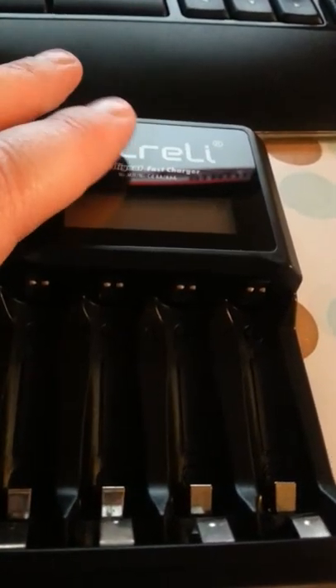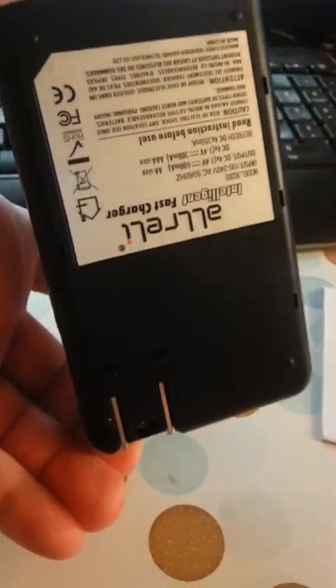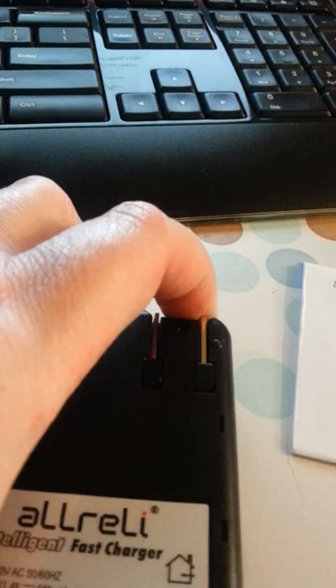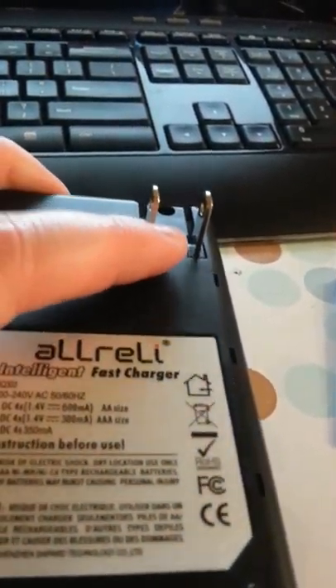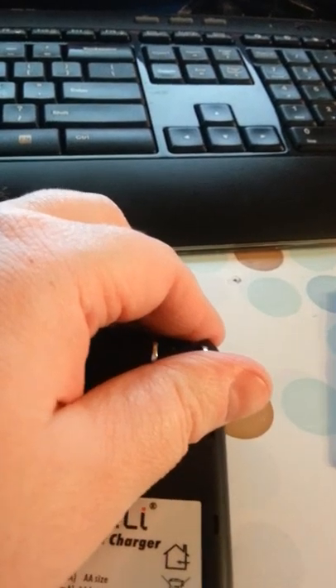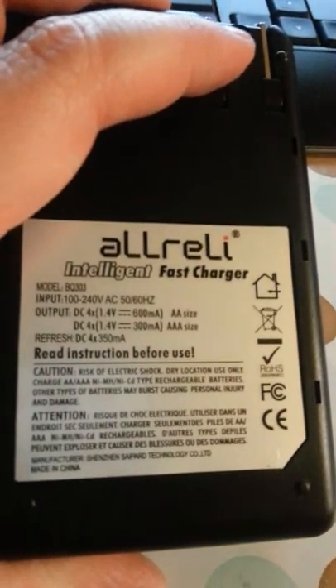It will charge up to four batteries at the same time, if you've got AA or AAA. And the LCD light will turn on, and of course there's the plug-in on the back — that's where you're going to plug it in. Just pull that out and you're going to plug that right into your wall outlet or your surge protector or whatever. And this closes back up nicely when you're done. Here's the back of it, and there's all your specifications.